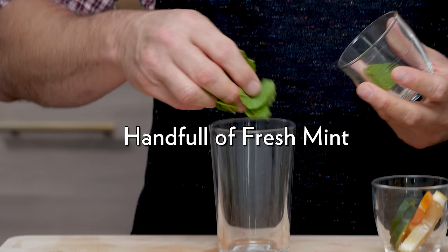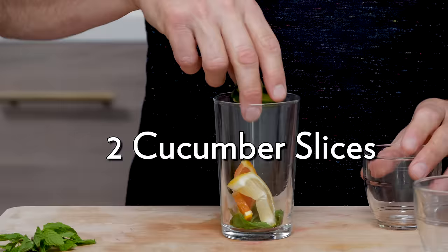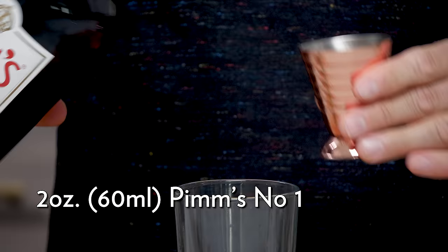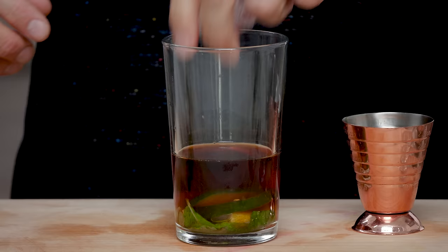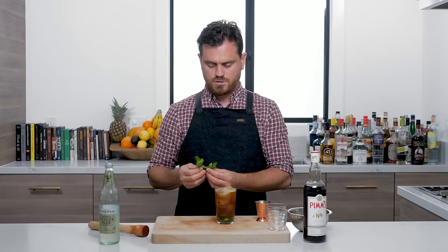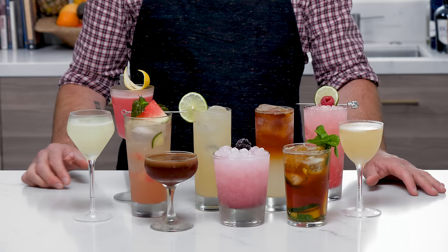For the last cocktail, we're making a Pimm's Number One Cup. First, add a little handful of mint in the bottom of the glass, then add your citrus, then cucumber slices on top. Separate the muddler from the mint so you don't shred it — just give it a nice press. Add two ounces of Pimm's Number One, add your ice, and top it off with ginger beer. Garnish with a mint sprig. That's the Pimm's Number One Cup — and there you have it: 10 easy summer cocktails for your parties.